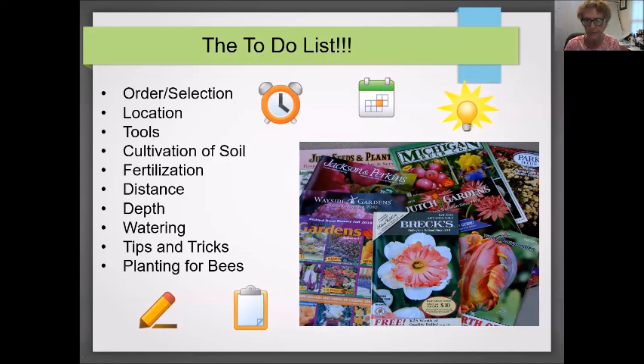Here's the to-do list for today and we will cover all of these topics. I'd like to draw your attention to the photos of all the bulb catalogs. Today you're going to hear me talk a lot about ordering bulbs through catalogs, because I've found that the quality and selection is much greater than what you can find locally. That's not to say you can't find bulbs locally, but there's so much more to offer through a catalog.